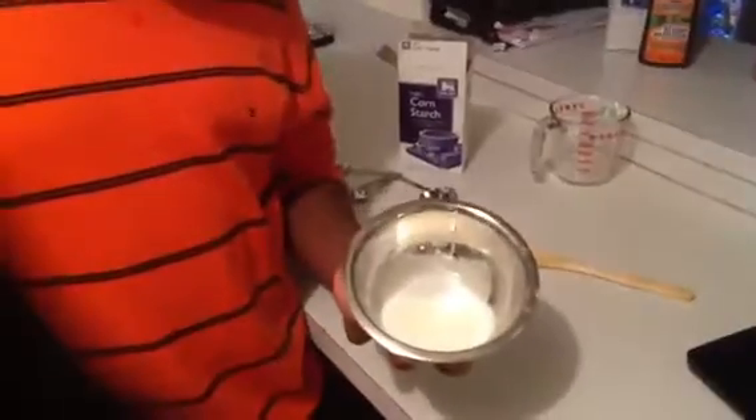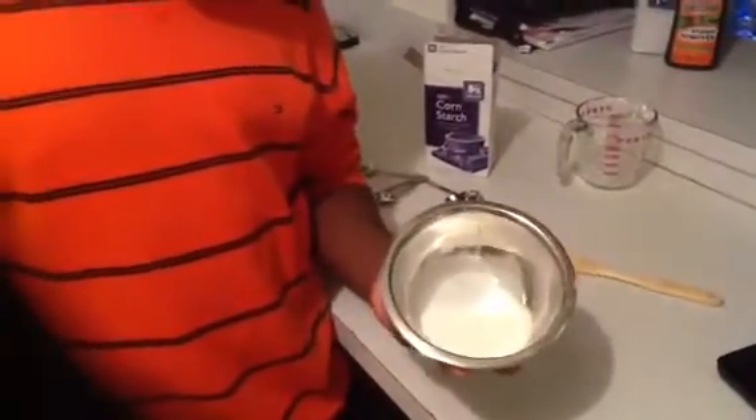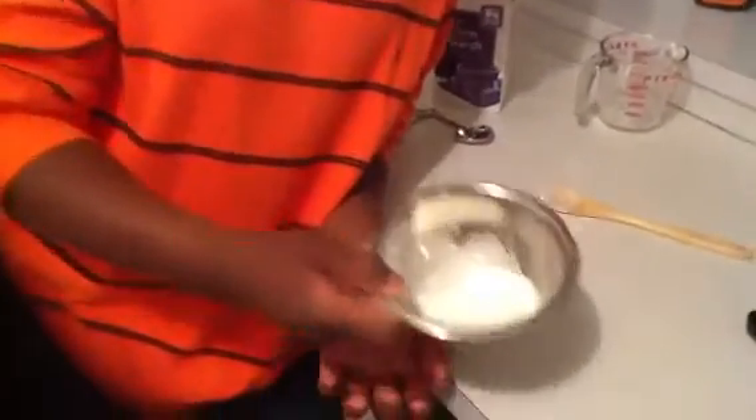This is interesting because right now it looks like a liquid — it flows and it moves. But the thing about this is, the faster I try to swirl it around, the less it moves.